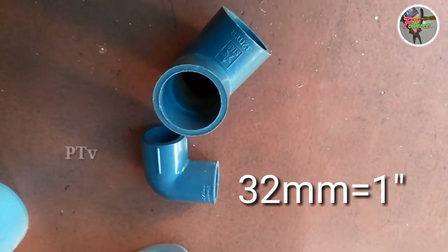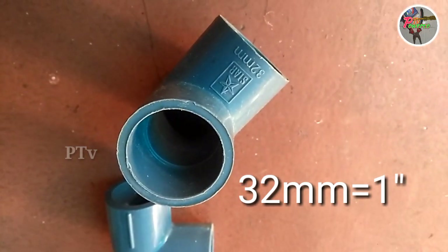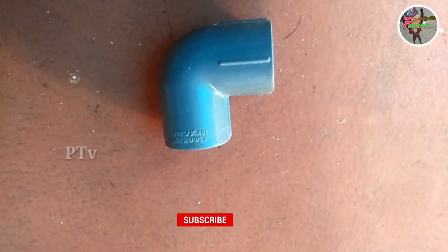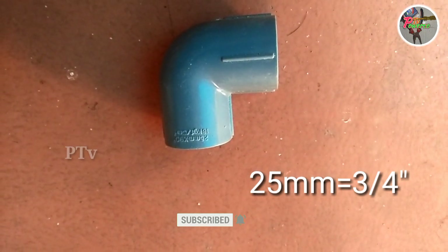This is a 1-inch pipe. This is a 3-inch pipe. This is a 25mm. This is a 3-inch pipe.